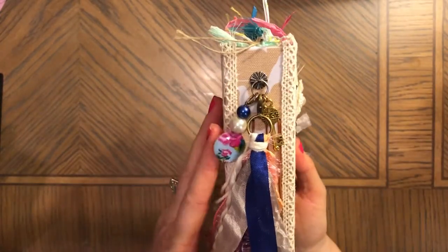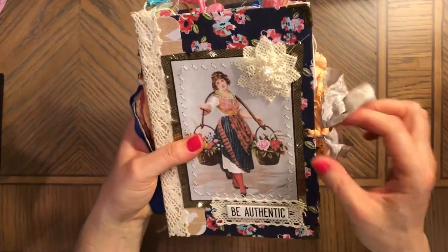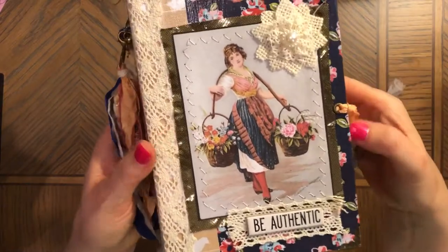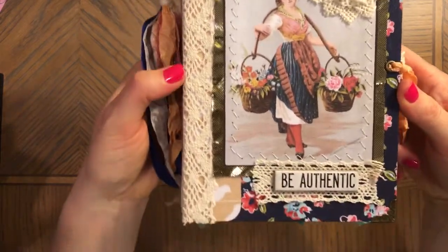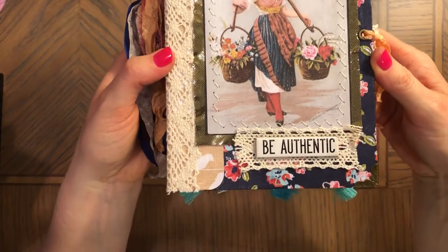That's how it looks on the spine — crinkled seam binding, two colors. It looks fixed, but as you can see here, you can remove it and replace it with something else. The eyelets are fixed. I'm trying to do my best in this light.